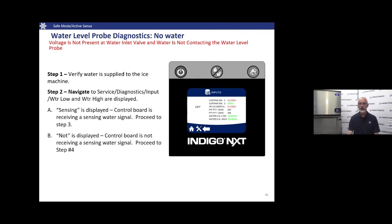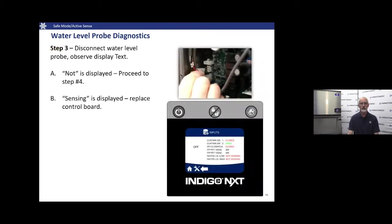If any of those probes lack continuity, replace the water level probe and harness. If there's no water contacting the probe but the control board says it sees water, disconnect the water probe from the control board and see if it changes to 'not sensing.' If it still shows sensing water with no probe plugged in, power down the unit, remove the control board, and inspect the back for anything making contact. If nothing is there, replace the control board — it shouldn't sense water with no probe connected.